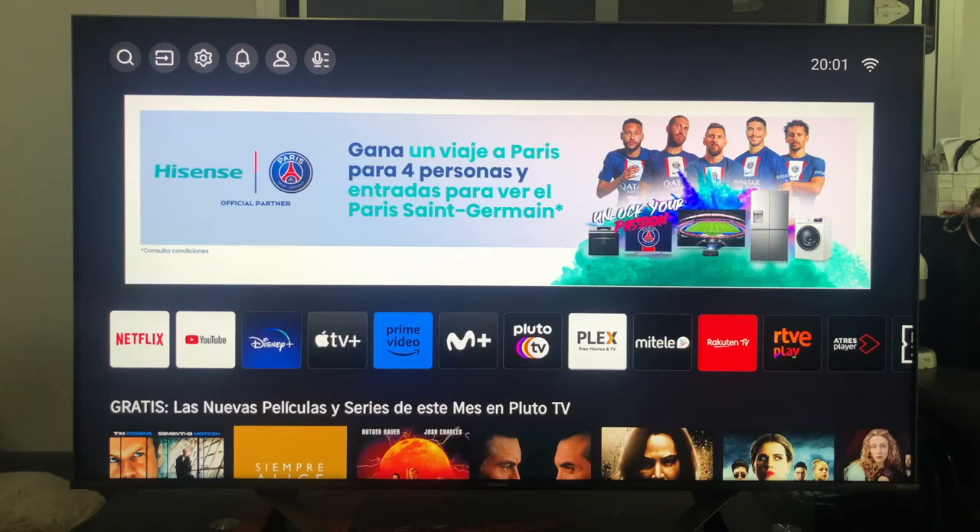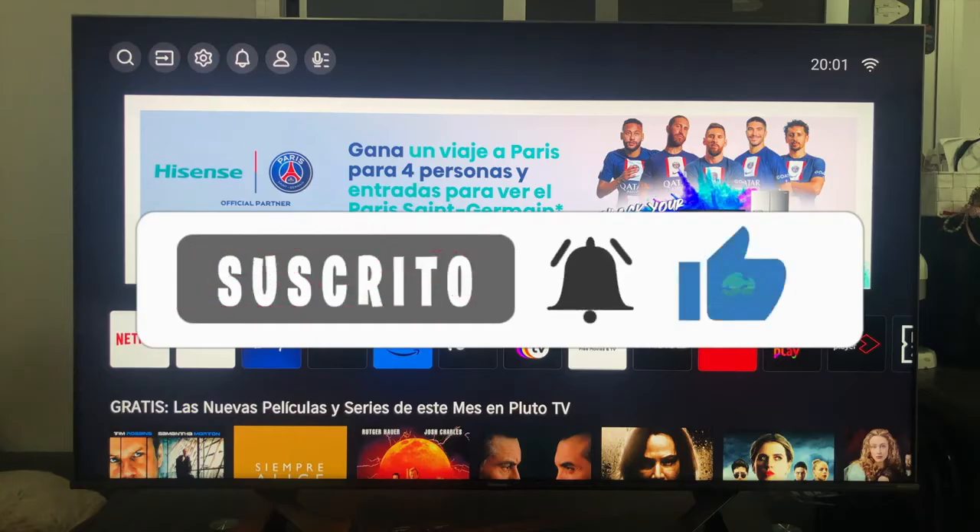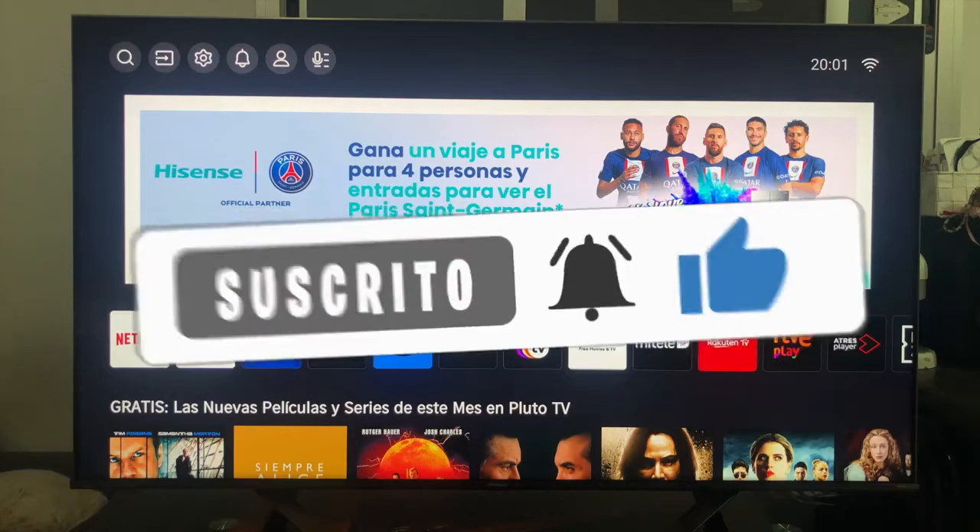In this video we are going to learn how to configure Amazon Alexa with our Hisense TV and in that way be able to control it through voice commands.